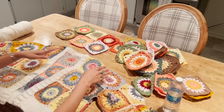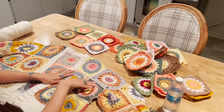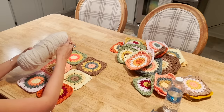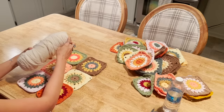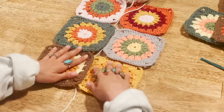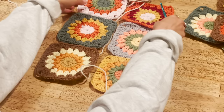To join the squares, I'm going to use this pretty off-white beige color — I think it complements these tones better than a stark white. We'll be using the slip stitch join, which you do with your crochet hook. It adds the cutest little detail — almost like a braided look. You don't use a yarn needle; you basically crochet the squares together using a slip stitch. Start with the bottom two squares.